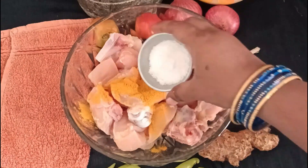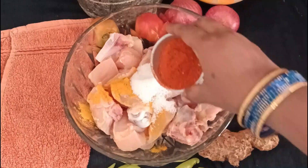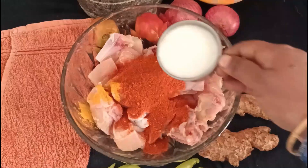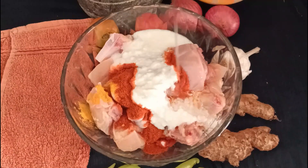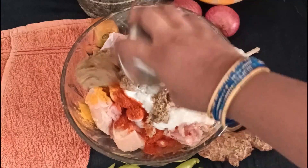Now we add a small spoon of pasta, salt, and add a cup of chicken. Add fresh curd and add oil. We want to mix the masala paste.